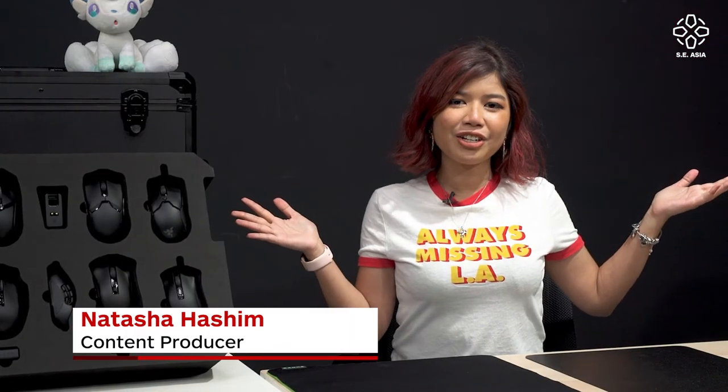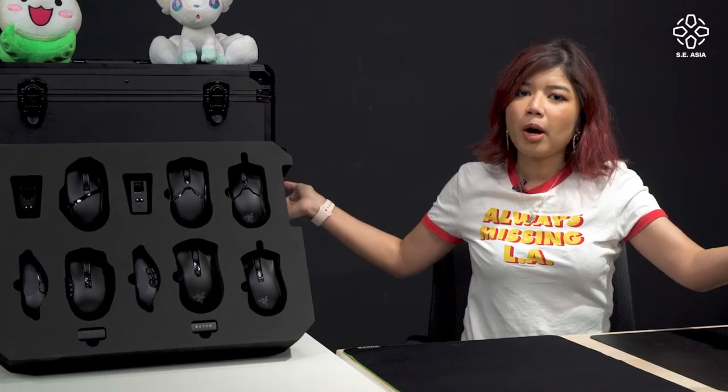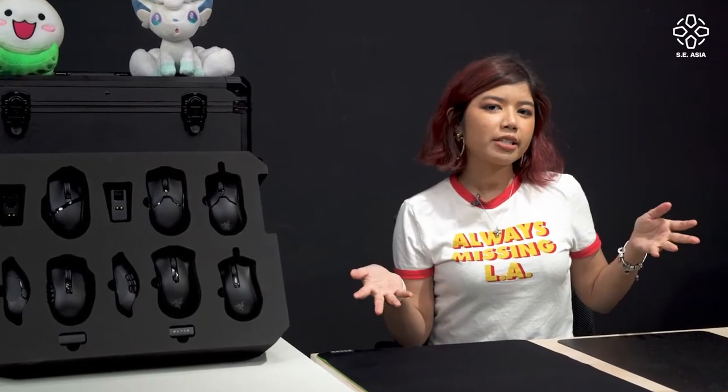Hey, how's it going guys? Tash here for IGN Deconstructed. Usually for these kinds of products we talk about whether you can game on it. Right now is the end of 2020, which means Christmas is coming. So if you have a gamer in your life that you want to impress, give gifts to, or you just don't know what to buy, this is a Razer gift guide for you.